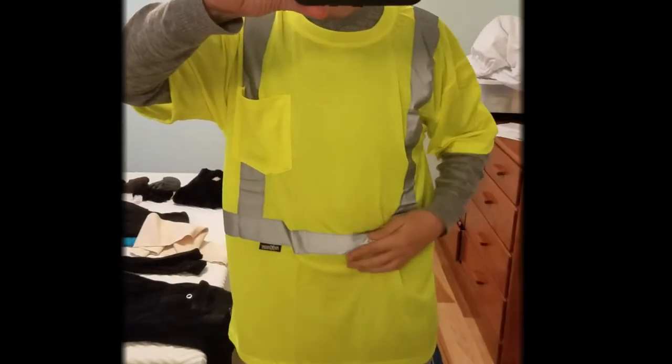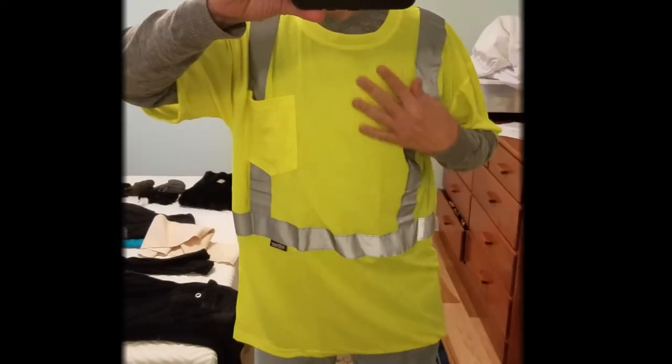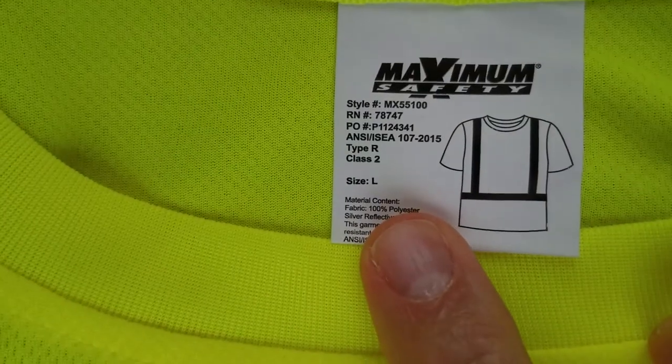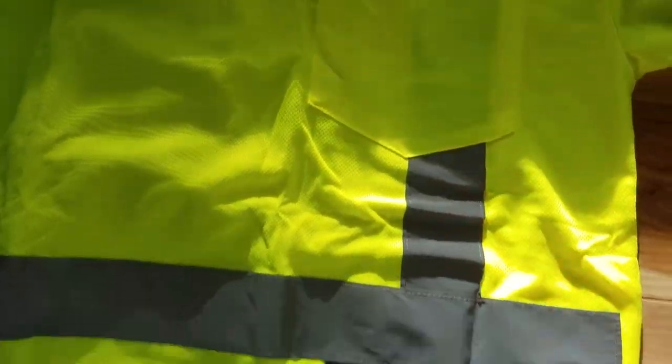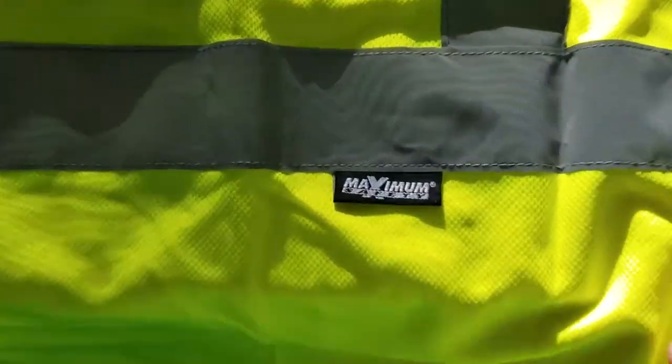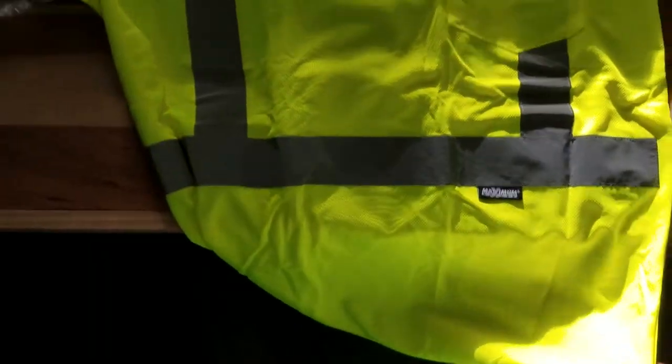If you get lost out there, the visibility on this will make sure that you get spotted sooner than later. The only disadvantages of these shirts are that you have to be careful washing them because they tend to be a little fragile, and you can't store these out in direct sunlight because it'll break down the material rather quickly.